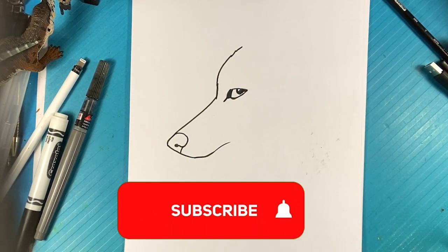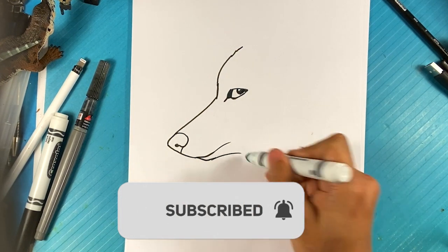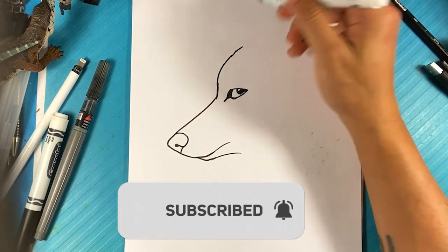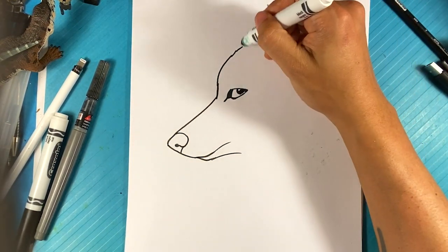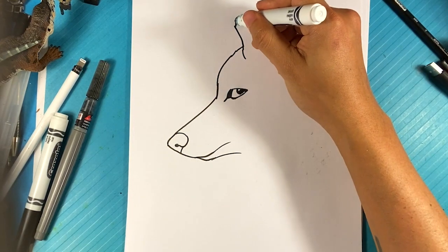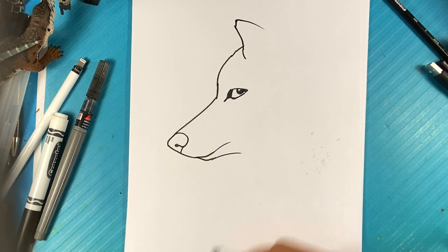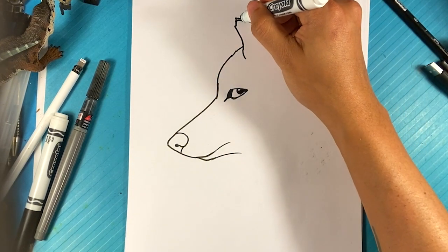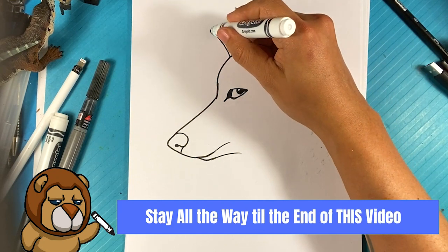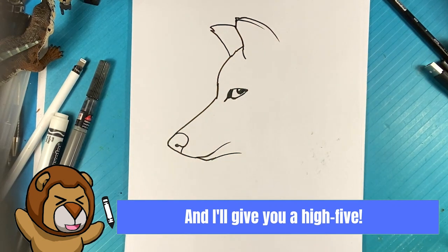Line over here. Line underneath. Pulling back. Let's go over here to the top where the ear is. We're going to go to the top here. Up, down, just a bit. Down over here. Going to go the same thing over here — up over here for the far end, down. That's the far side ear.